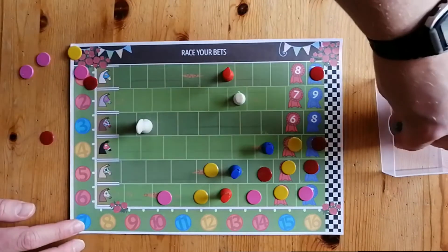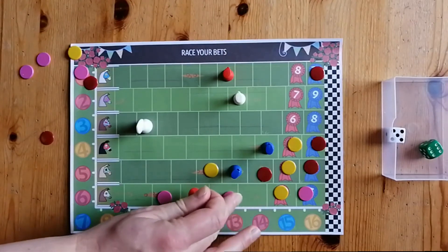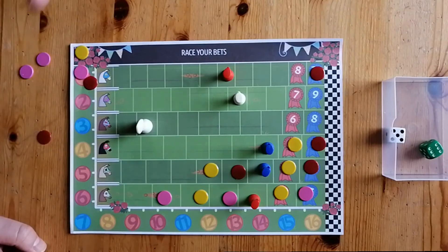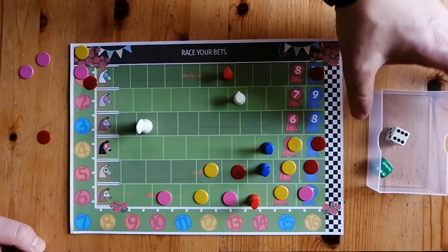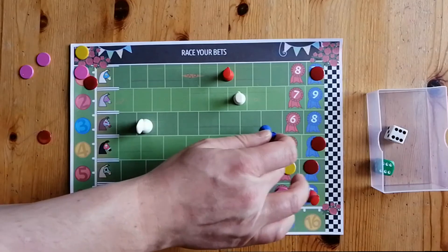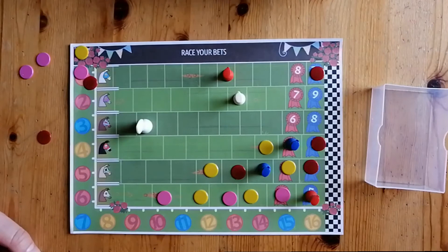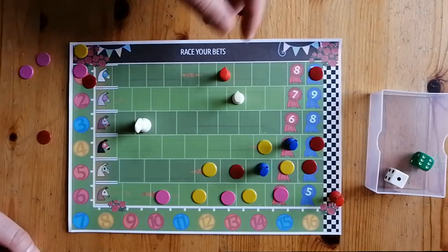Red decides to pass this turn — he's got bets on all the horses he wants — and rolls the dice. Six goes forward first, then five. Red could have chosen to cheer but was feeling confident; then when that six is rolled it knocks you back a bit. Yellow, instead of passing, cheers for number four. He rolls a pair of sixes — not ideal for number four, but at least it gets forward one space. Pink's turn: he could pass or cheer, and he goes for cheer, declaring he's cheering for six. Rolls a one — six moves forward first, crosses the line, and then one also moves forward.